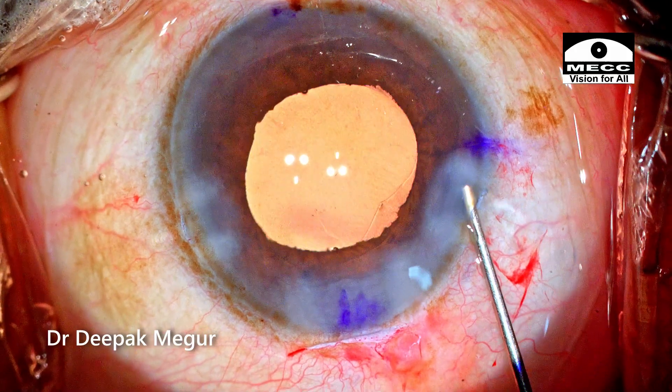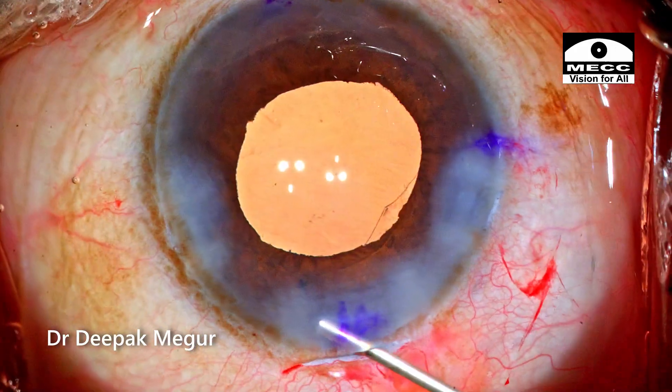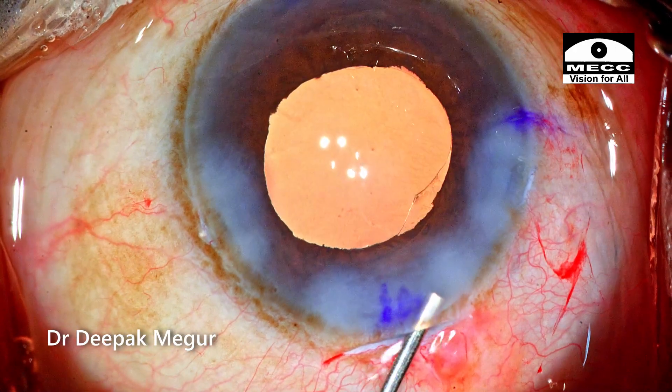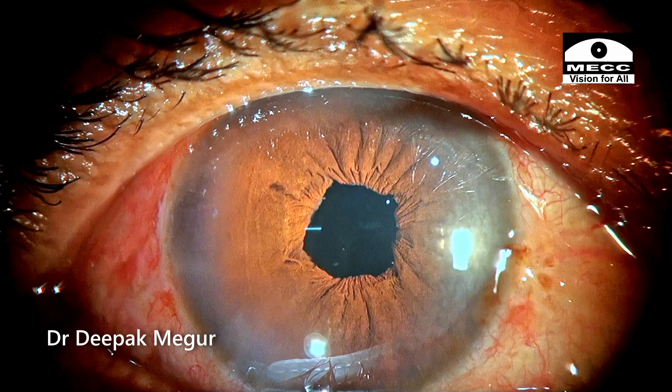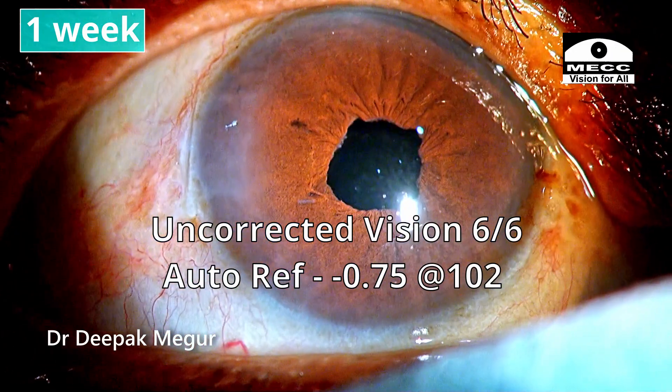The case is done. The side ports are hydrated. We can see the small sphincter tears — they're not going to be a major issue. This is how the first-day picture looks: the patient had an uncorrected visual acuity of 6/6. Thank you so much for watching and I hope you found this helpful.